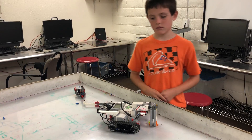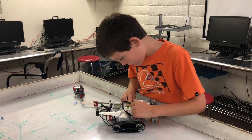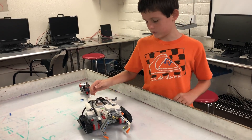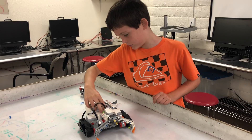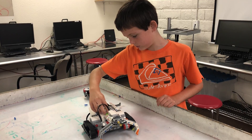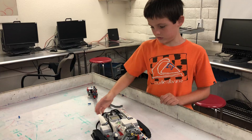And then do you want to show us how it works really quick? Sure. Do you measure your mind? Yes.